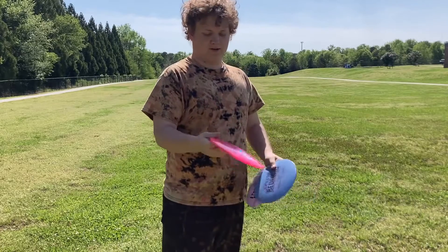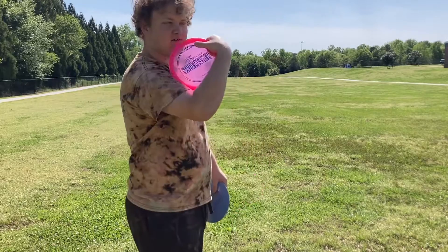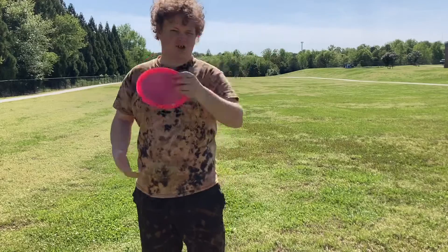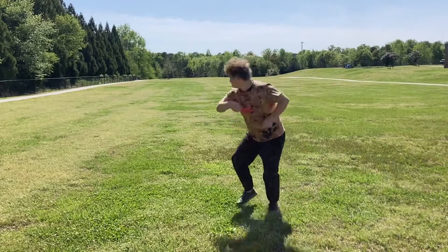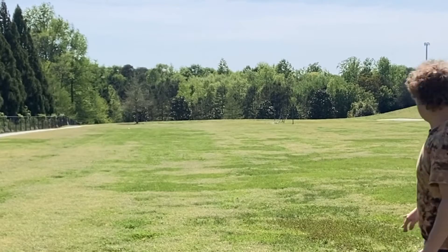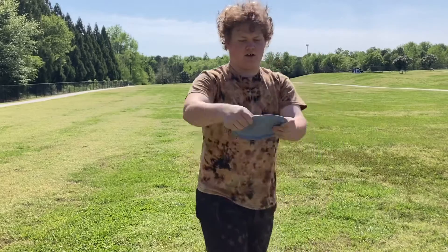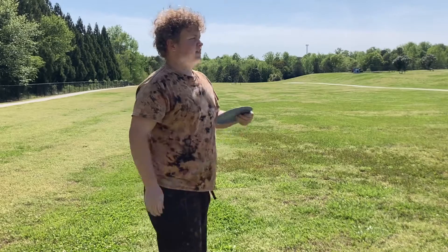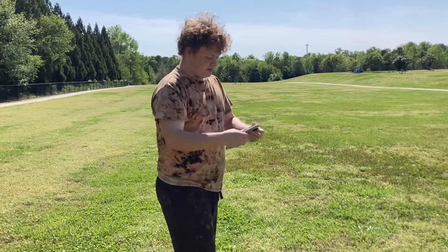I'm also going to be throwing the Z Undertaker, showing you how different it is. I'm going to throw it on some hyzer — it should just pop up and get that straight flight, might turn to the right. As you can see, that one's so much more flippy. I threw a little bit of hyzer and it popped up, turned, and went straight to the ground.